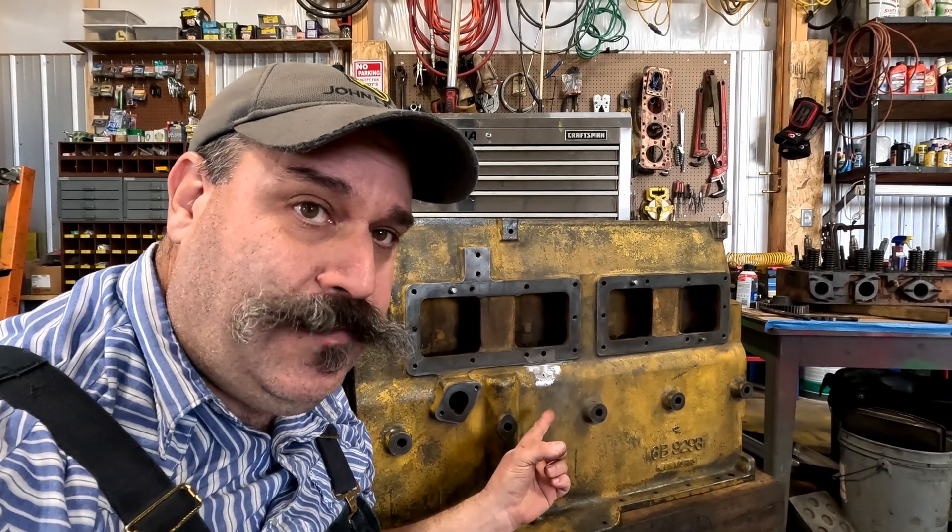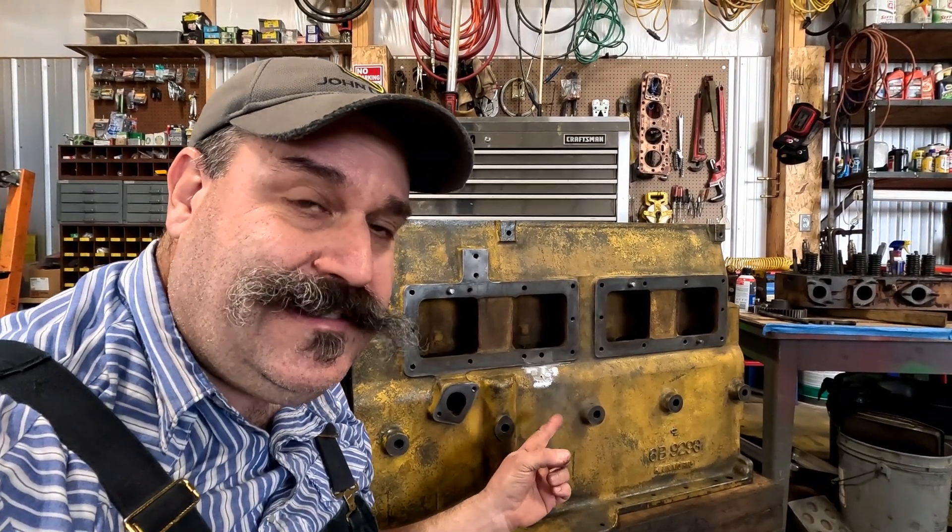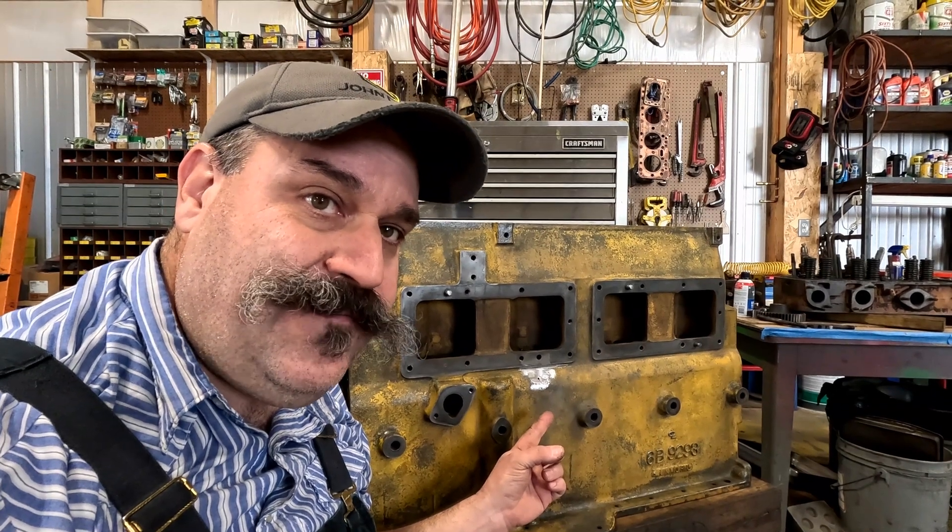This crack in the D4 block, although it's minor, it's kept us up at night, but today we're gonna fix it.